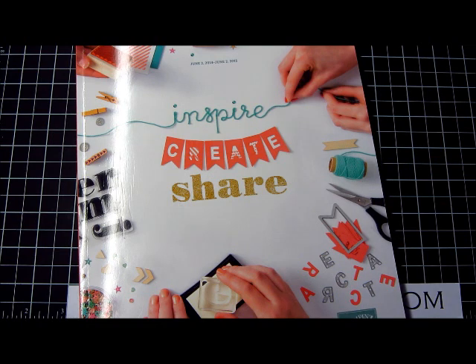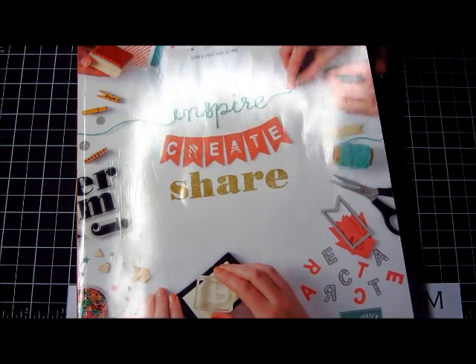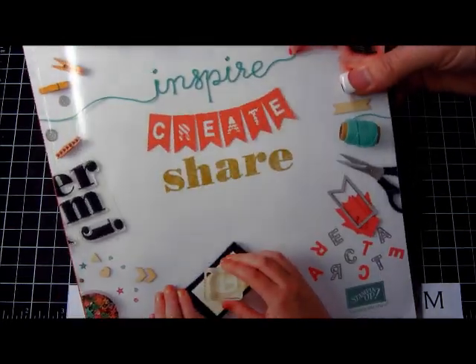Today I'm going to share something with you out of the brand new 2014-15 catalog. It's something my customers get to make next week at Card Buffet, and it's a card using a new stamp set. So this is a picture of the new catalog.